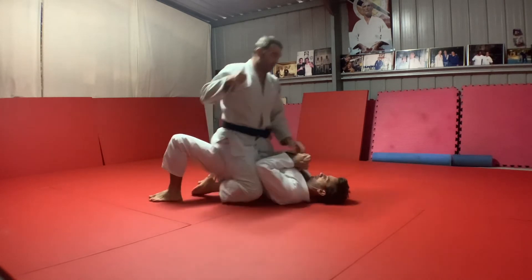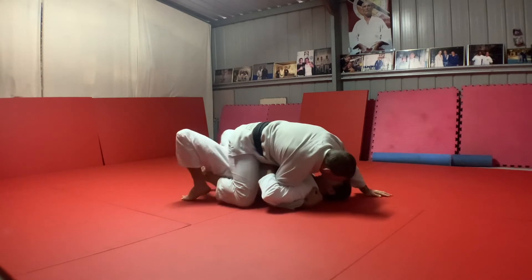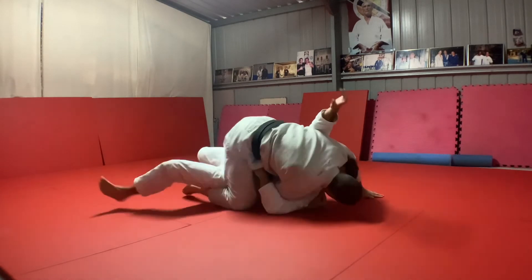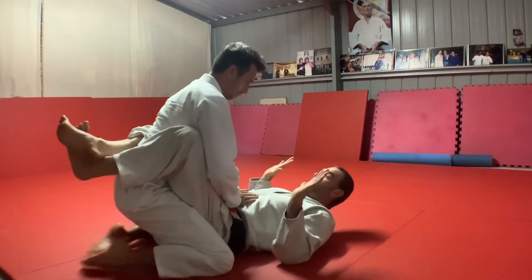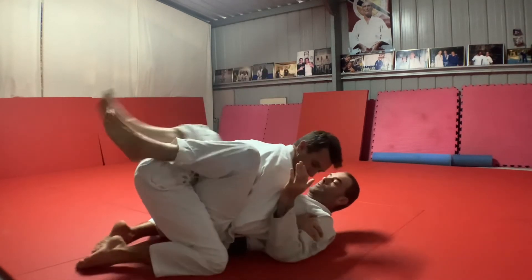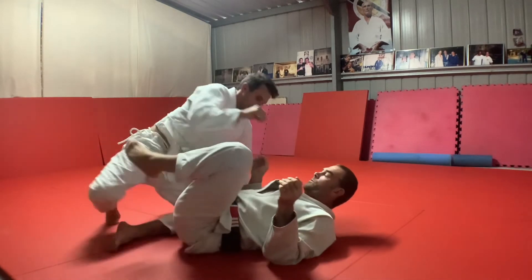Trap it — nice. Trap the foot, good. Try to keep it close, good. Complete your balance. Putting my feet on your hips — very nice.